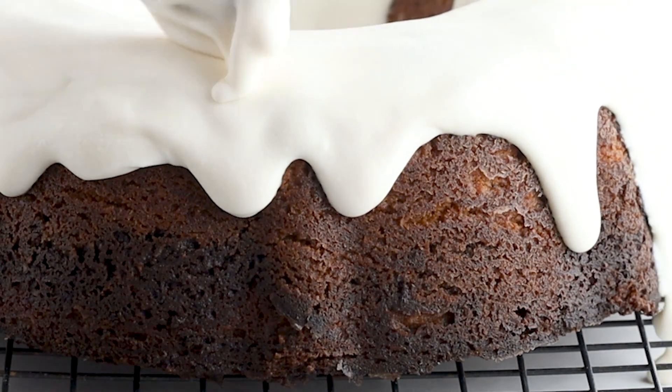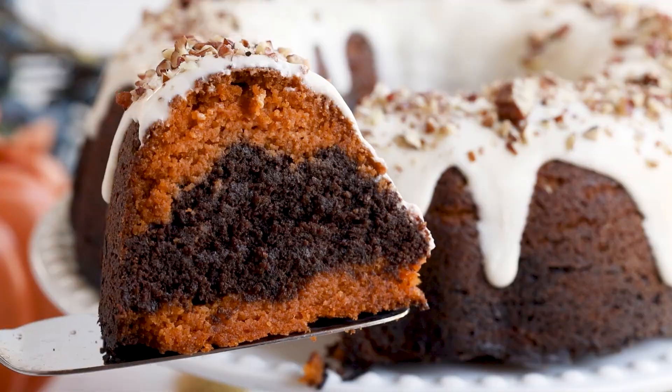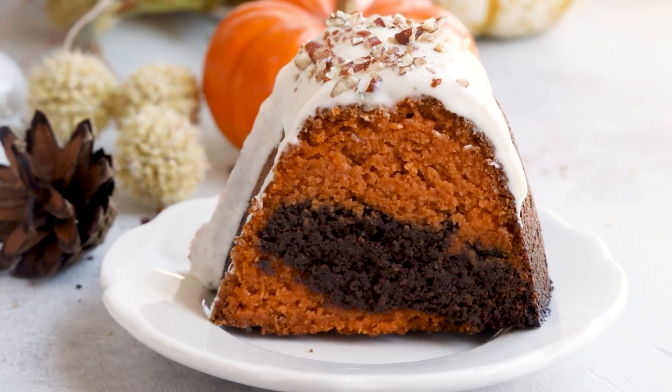Using some basic keto baking principles, you can easily recreate all of your favorites — from muffins, cookies, and pie crust — and I show you exactly how to turn anything keto in this video right here.